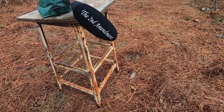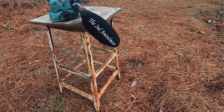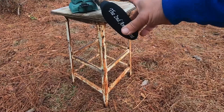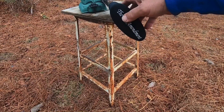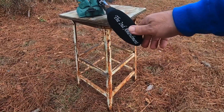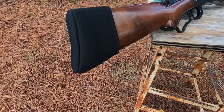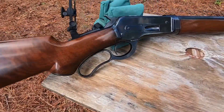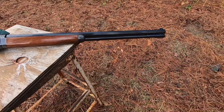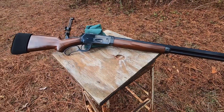We've got this butt pad right here — I'll leave a description down below for how you can get ahold of one. It's made with some kind of gel inside of it. They sent it out to me to check out, and I'm going to shoot it on this gun and see how much recoil it can absorb. Stay tuned.